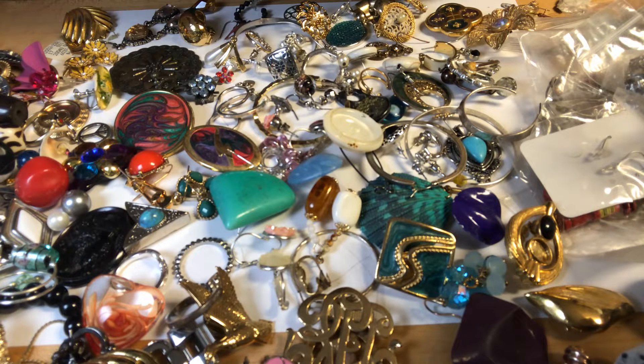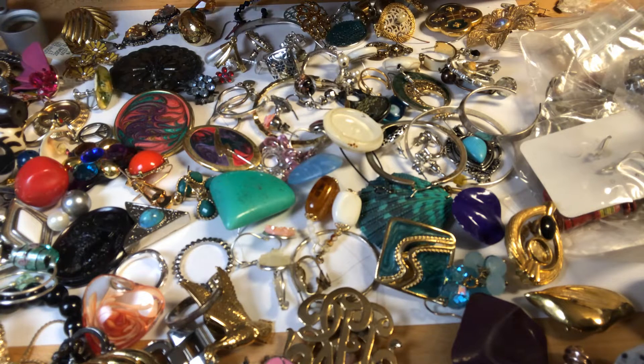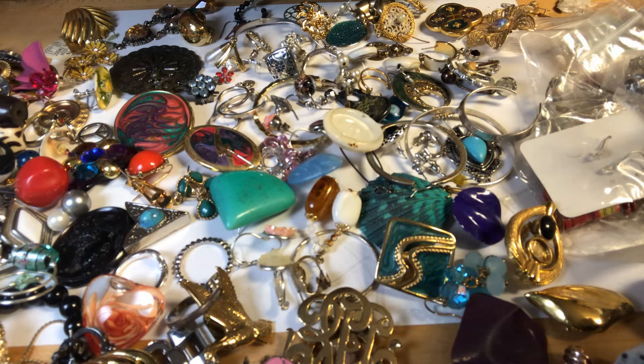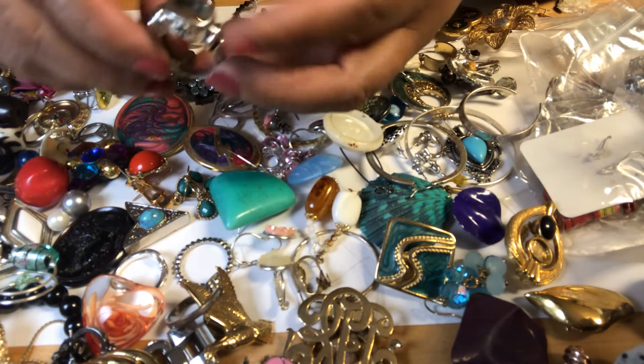And it's marked 9 to 5. I think CI. I have to find CI — these are huge, huge, huge.